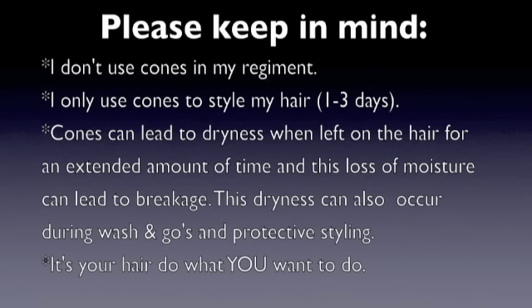Cones can lead to dryness when left on the hair for an extended amount of time, and this loss of moisture can lead to breakage because it seals the water out of the hair. This dryness can also occur during wash-and-gos and protective styling, so just keep that in mind.